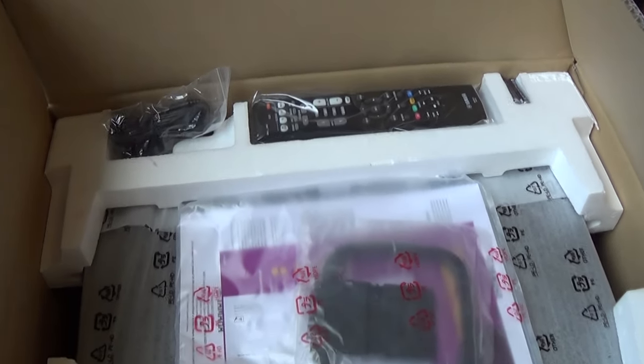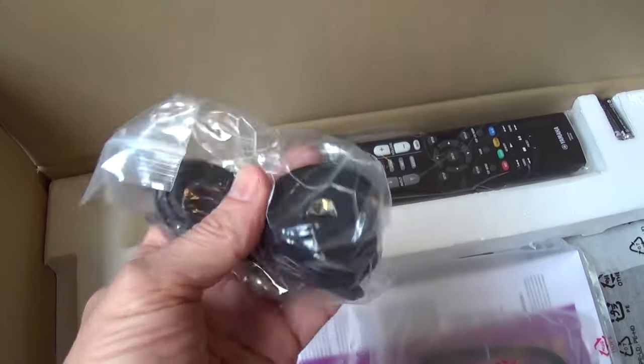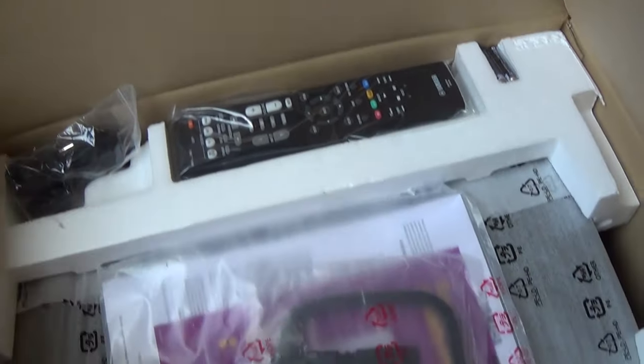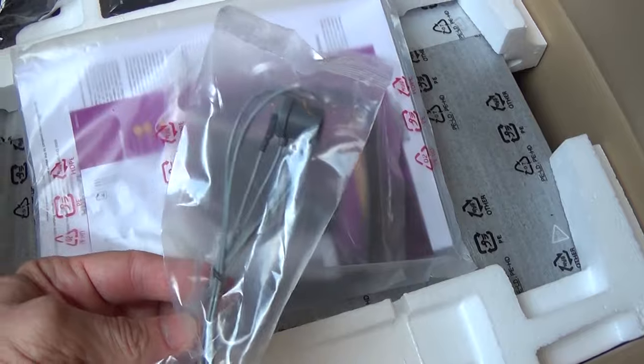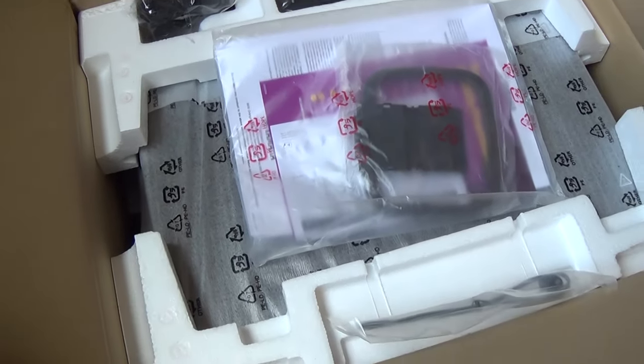Opening the box, we have the remote, a little device that helps test the sound — we'll cover that — the manual, an AM/FM type antenna, a wire, and the receiver itself. We'll go ahead and take that out of the box.